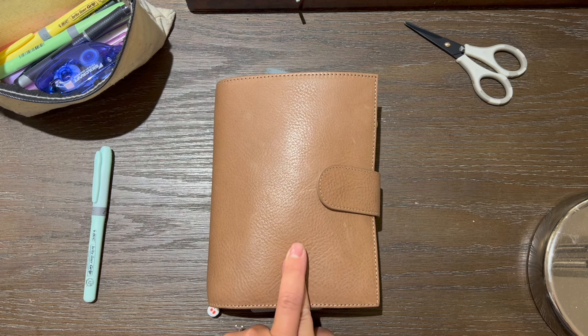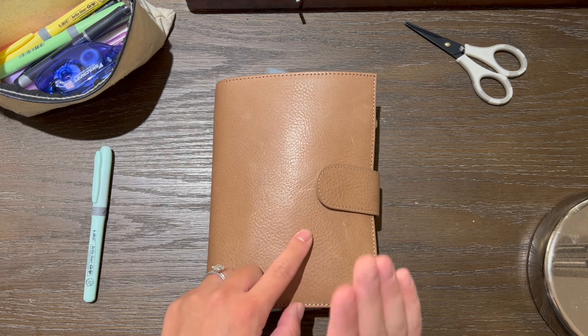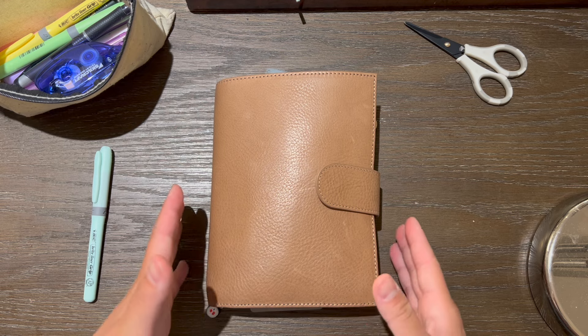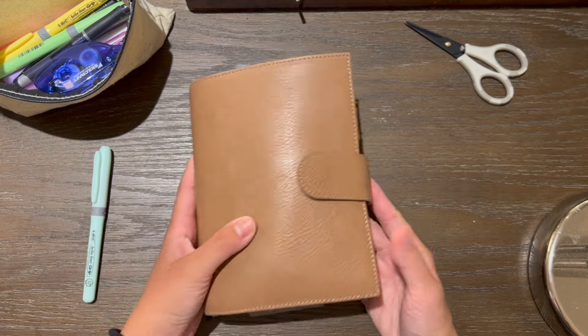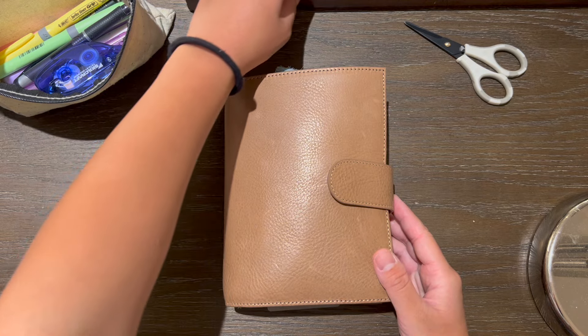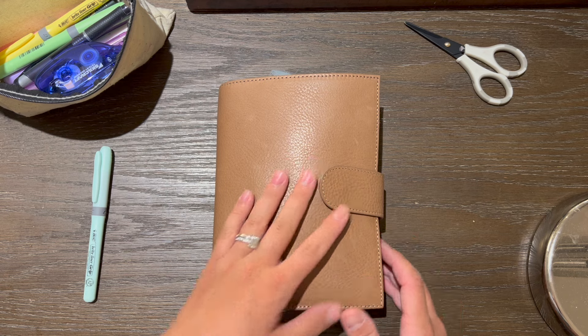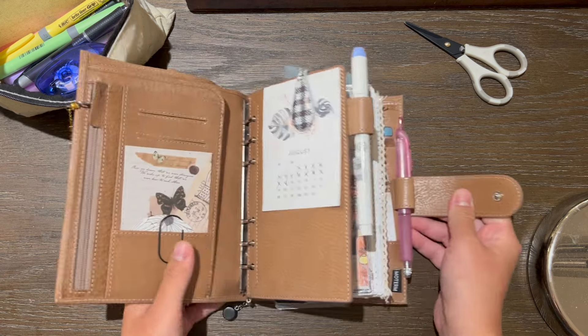I'm going to give you just a flip of my planner. Please let me know if you have any questions on where something is from — I'm going to try and do my best to link things down below. I have switched things out so we will walk through that together.